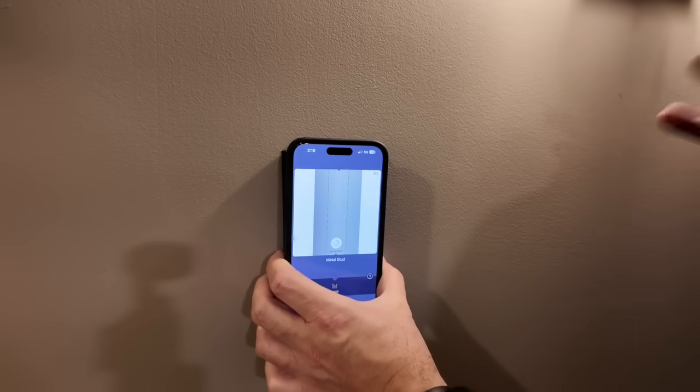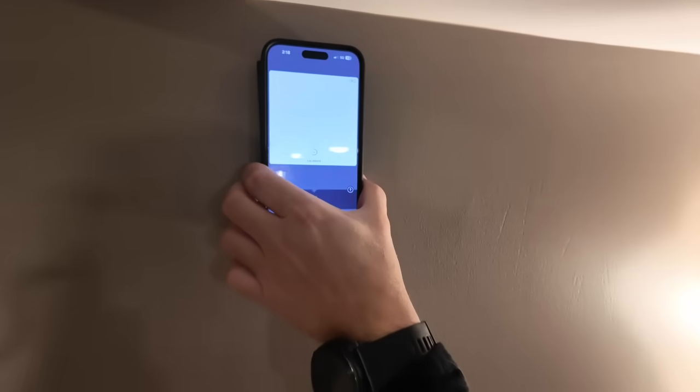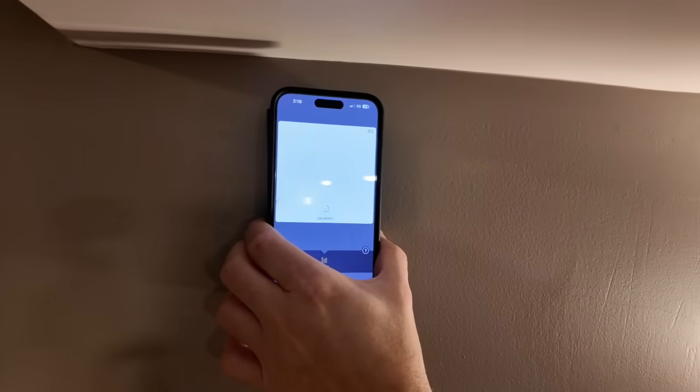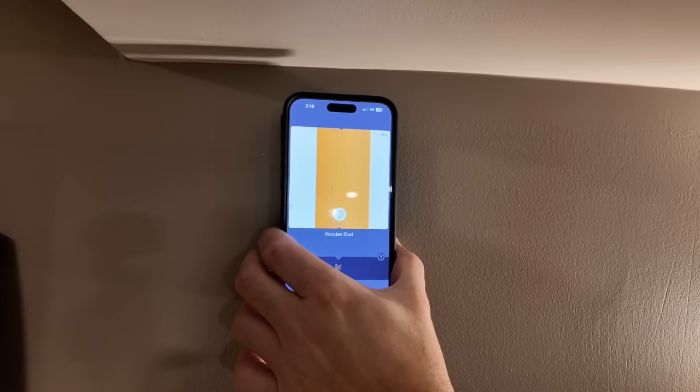I also put a piece of wood in here temporarily just to show you wood detection. I know that's up here to the left a little bit, so I'm going to go over. Boom, there's that wood stud. You'd mark your spot right there and you got a really nice connection there.